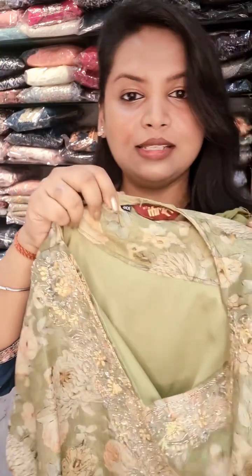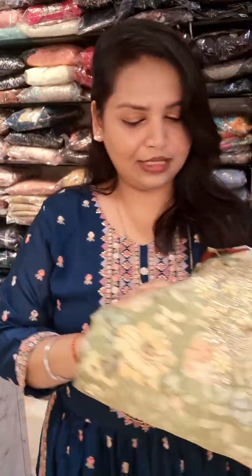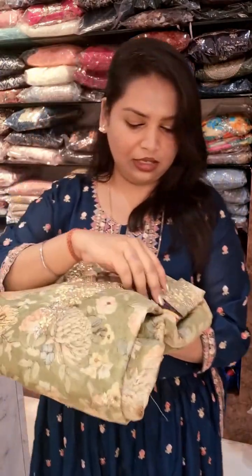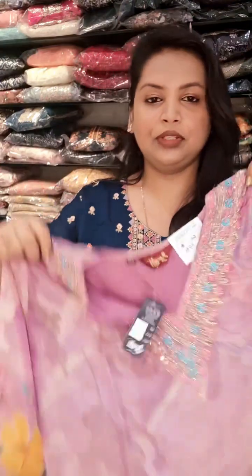This is double XL. Size available: double XL and XL. Price is ₹2485. Again, one with tissue at ₹2485.